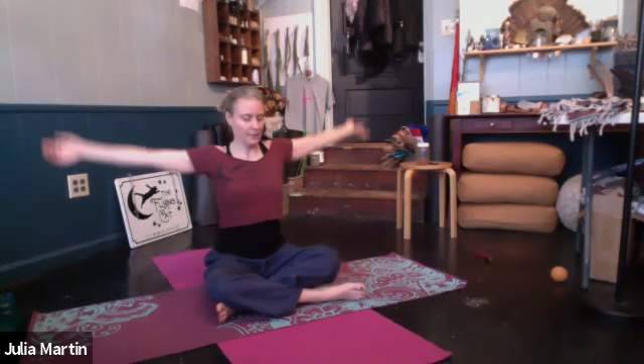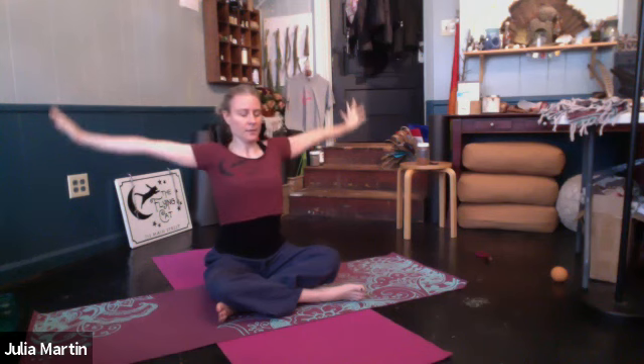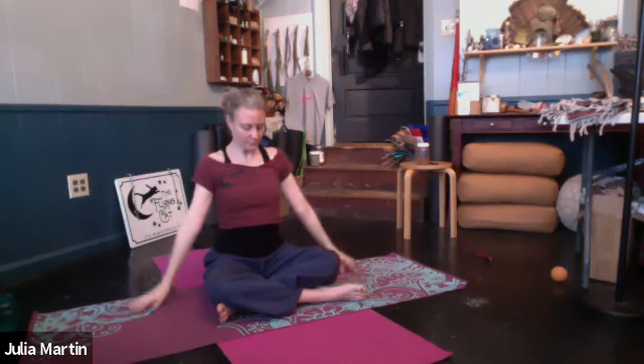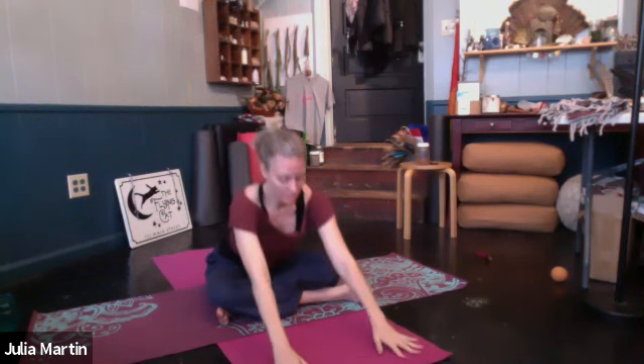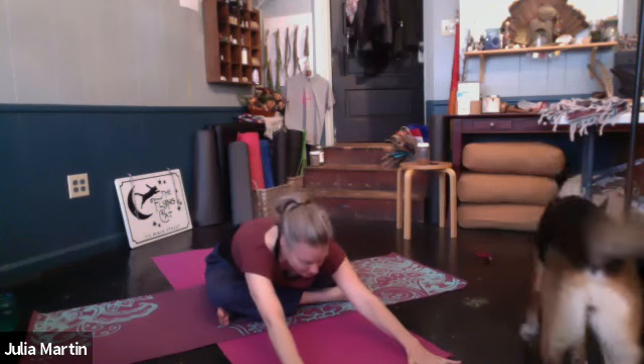Again, inhale. Follow your breath. Fill up the whole belly, whole lungs. One more time. We'll take the hands forward. Inhale, lift heart. Exhale. Walk it out. Release the head if you can.